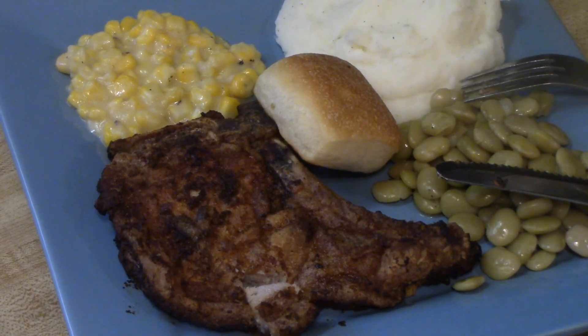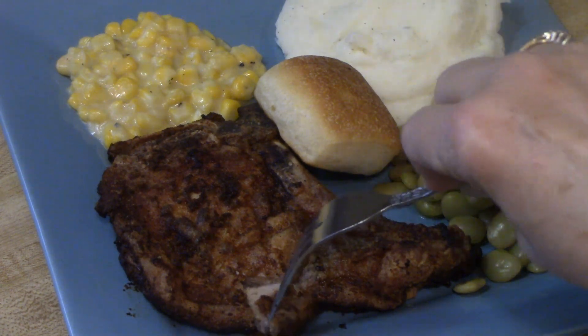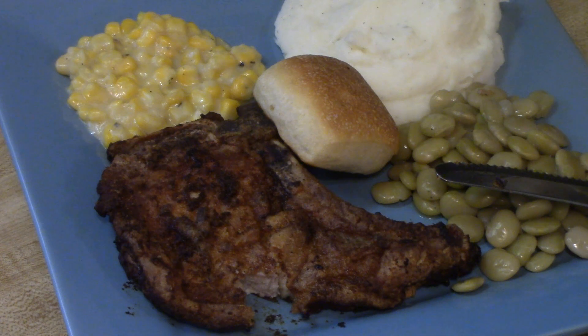Now it's time to try it. I apologize I didn't get me cutting it up because I thought the camera was recording but it wouldn't. But it did cut real easy — very nice and very tender. I really love me a good old fried pork chop.